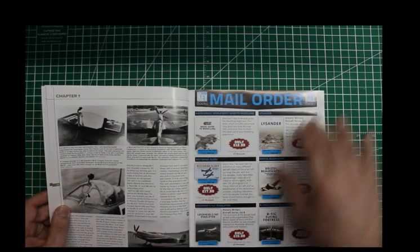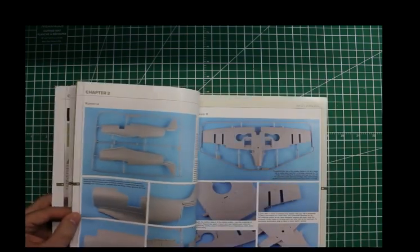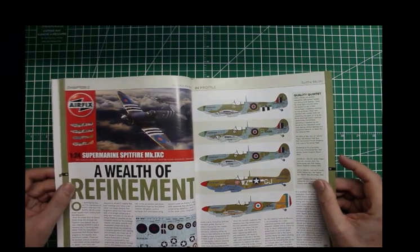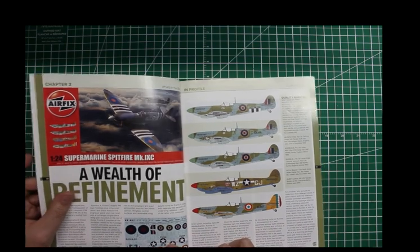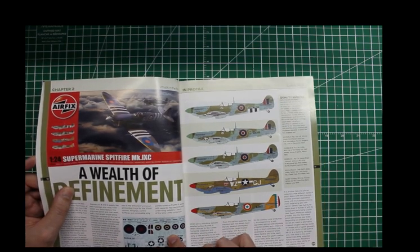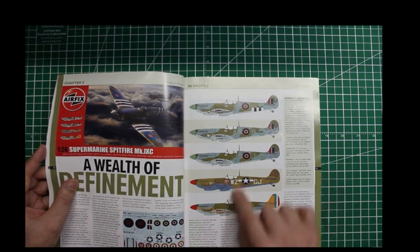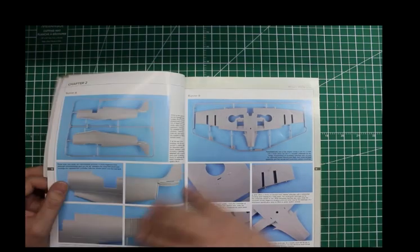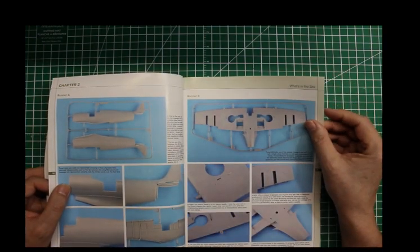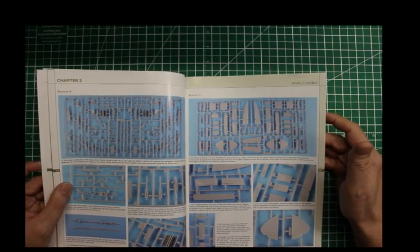And a couple of nice pictures. Then we get into the kit itself. There are a little bit of decals here — I was looking for the instrument panel but it must be on a separate decal. Anyway, it gives you the five color schemes in the box, then goes through with pictures of the sprue showing what different things are on the sprue.